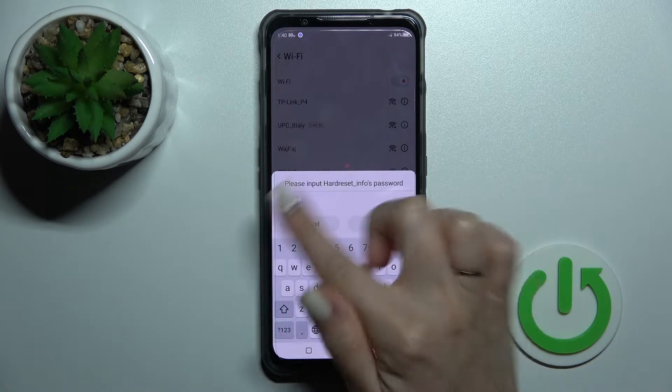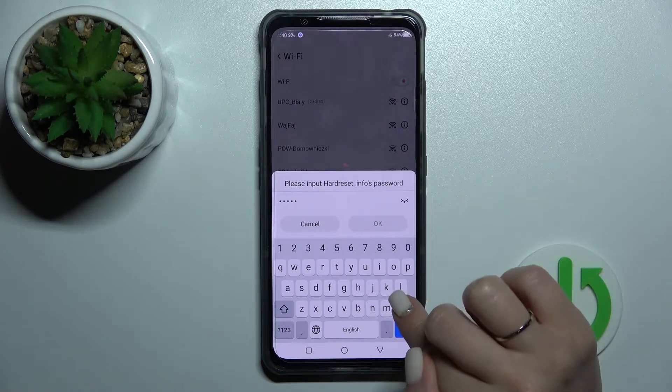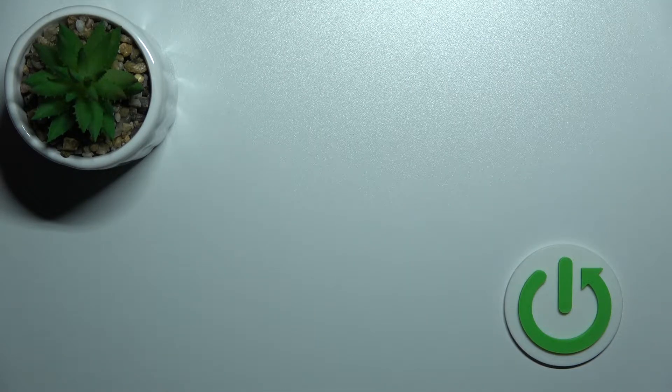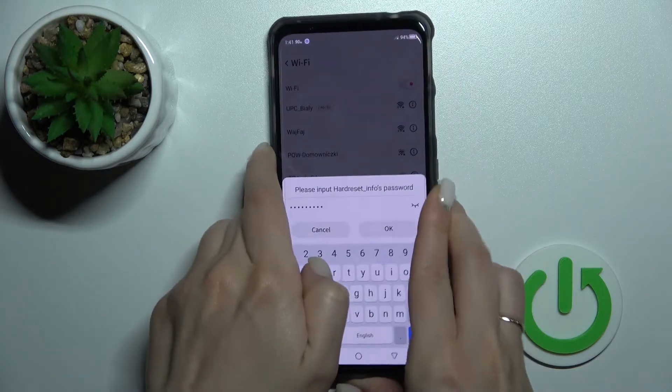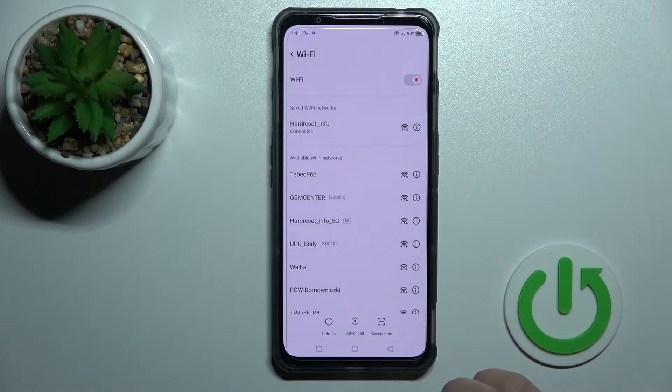If you want to see the password, you should click here on the eye icon, for example, to handle any mistakes. I'll enter the password on the screen, and after that just tap OK and wait a second.